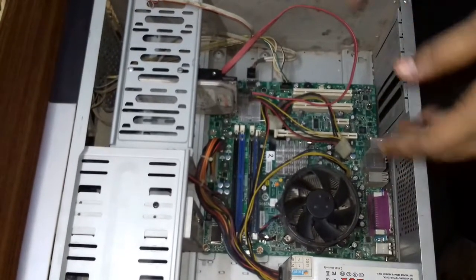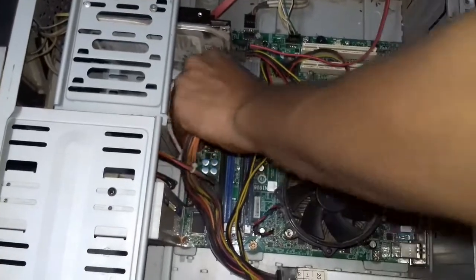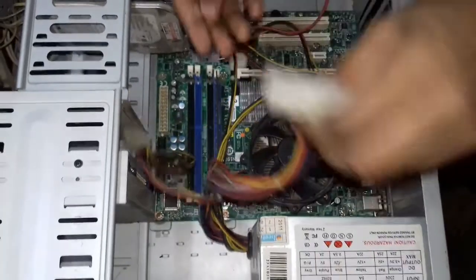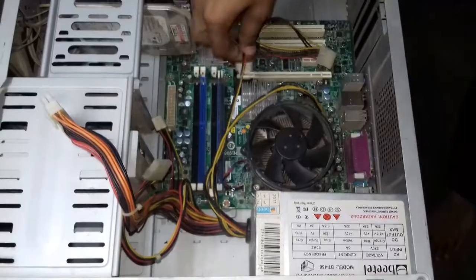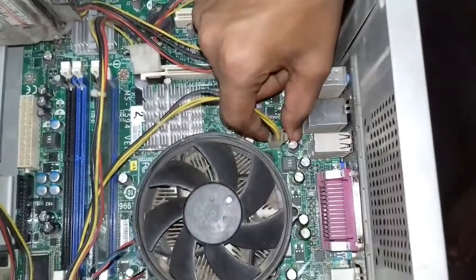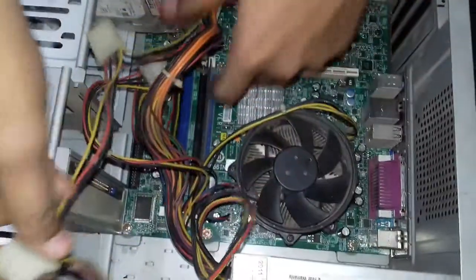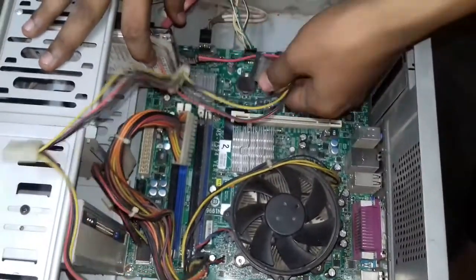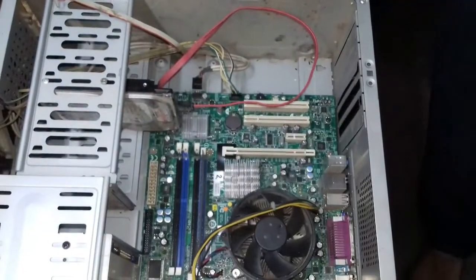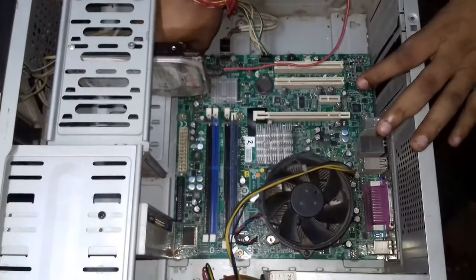The first step is to remove all the wires connected to the components. The first one is removed; now the second one, which is connected to the hard disk. Notice how to remove this part — just push this button slightly and uplift. Now remove the power connector from the hard disk; this power is provided by the SMPS. This cable is called a SATA cable, which connects the hard disk to the motherboard.